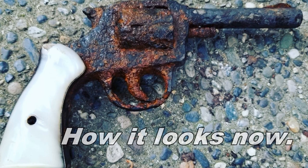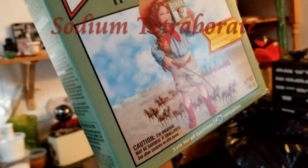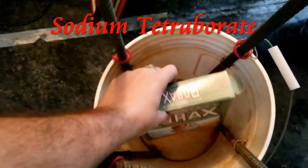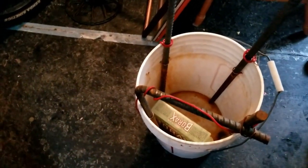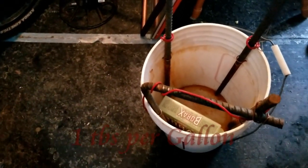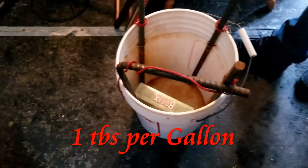I just meant to get it cleaned out. So I'm gonna get the gun out, I'm gonna use borax - this washing detergent stuff, it's called Nature's Freshener or something. Anyway, this stuff's good for electrolysis. I'm gonna do one tablespoon per gallon, fill that thing up, then get the gun in there. Stay tuned.